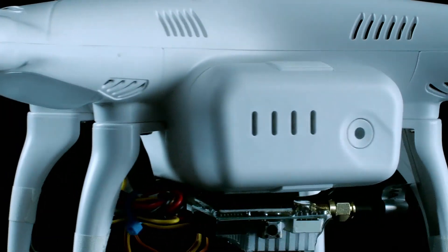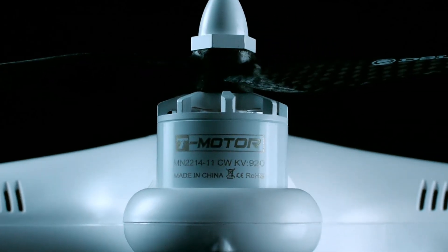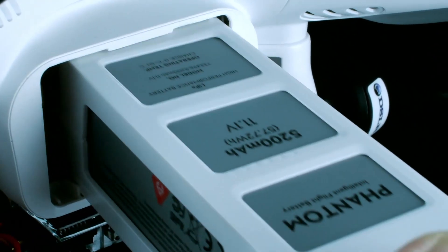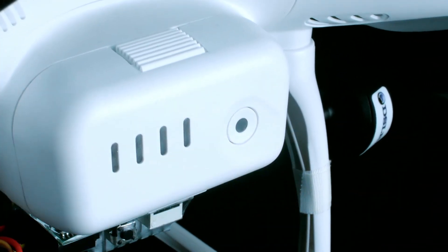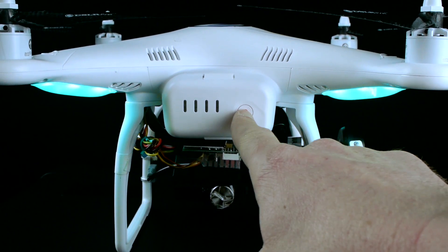With a redesigned battery and high-efficiency upgraded motors, the Canned Edition Phantom 2 provides an extended flight time of over 20 minutes. The new form factor of the battery allows it to snap into place, and to turn it on, simply press the start button.